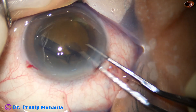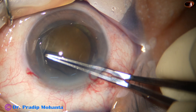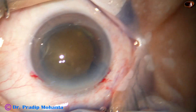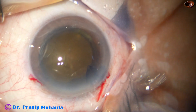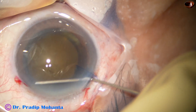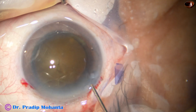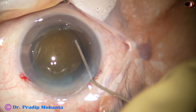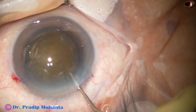We must do a rhexis of about 5.5 millimeter minimum size. Now hydrodissection is done with the help of a 27-gauge cannula and BSS. The nucleus is stabbed and the nucleus is mobilized.